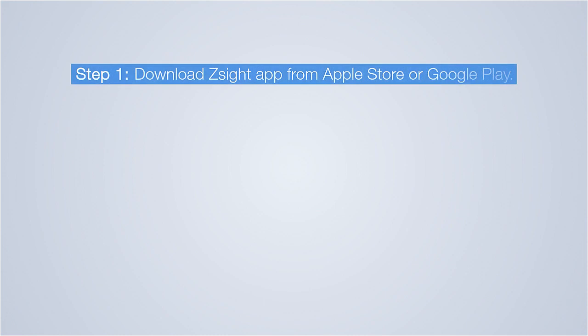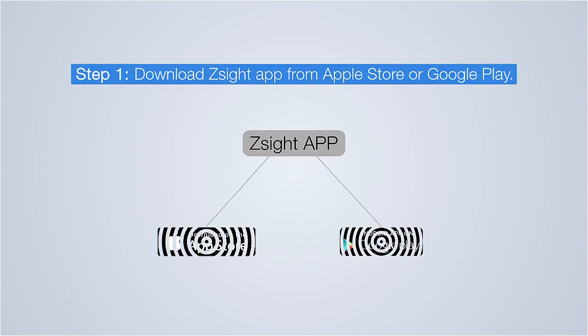Now, let's set up the system. Step 1: Download the free Z-Site app from the Apple App Store or Google Play Store.